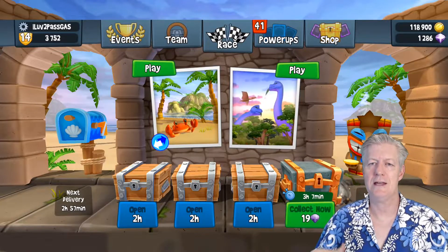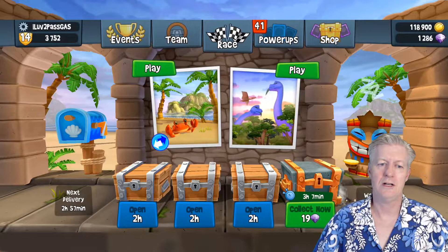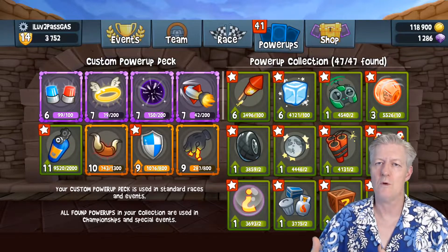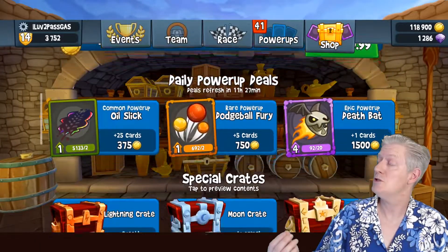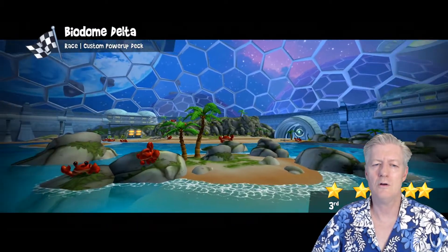You have these crates that open up after every few hours containing gems and other rewards. As you're playing, you get more and more gems and power-ups. There's also a shop where you can use your gems to buy crates and other things. Let me click on a game here — Bio Dome Delta, that's going to be a fun one.